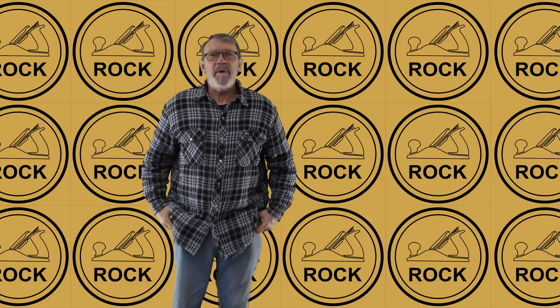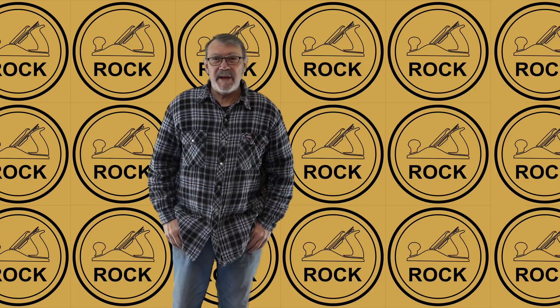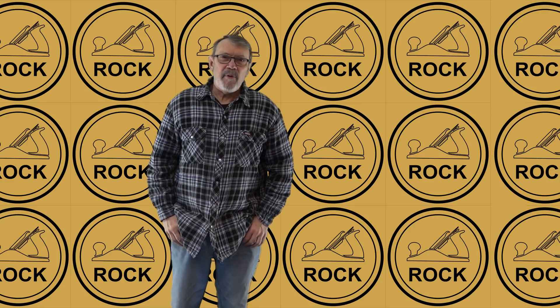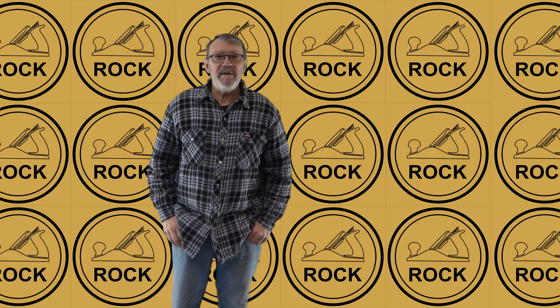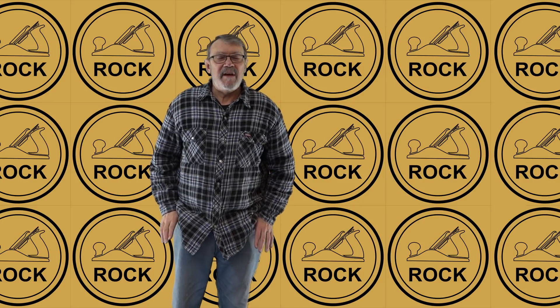Hi there. You might be sitting there thinking, why would you want a green screen anyway? Well, let me see if I can explain. I have four hobbies — I've got many interests, but four that I pursue diligently enough to consider them hobbies. The first one, the thing I like the best, is woodturning, and most of the videos I've put out have been woodturning.